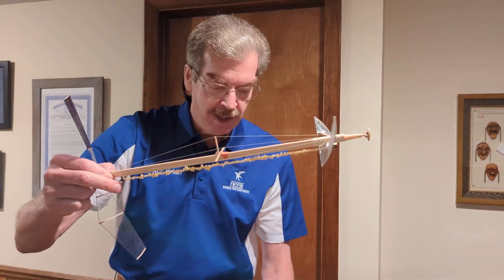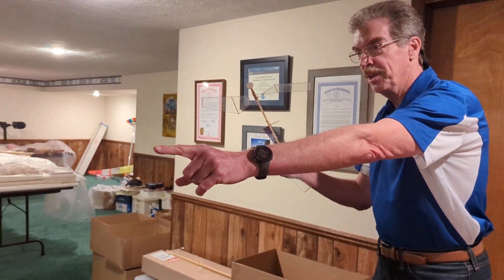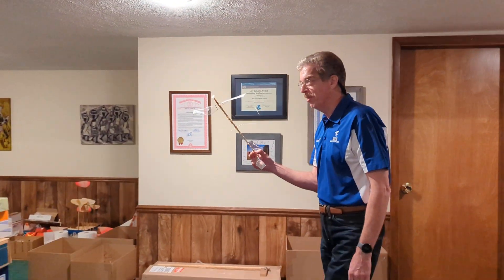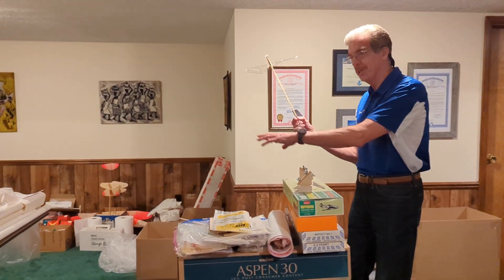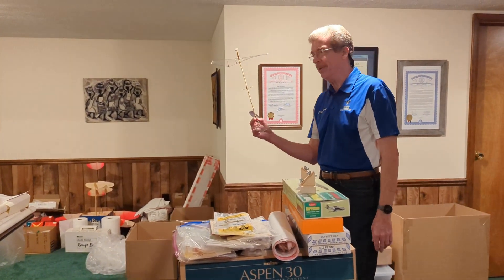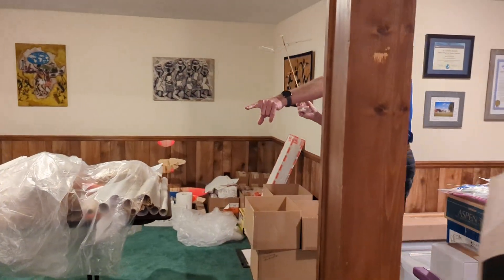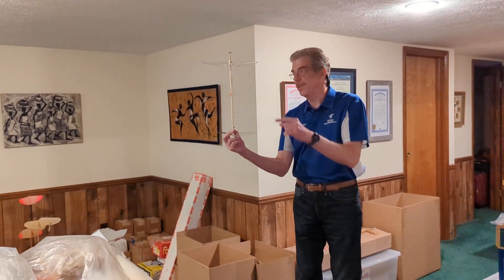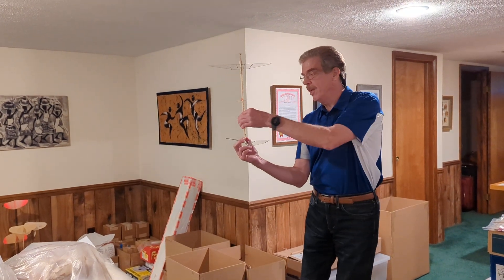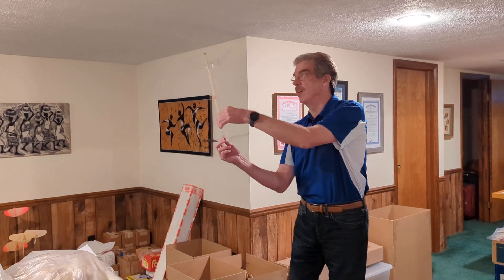So launching the helicopter — sorry for the huge mess; we're having some home renovation done and my entire workshop is out in the finished part of the basement. When you launch the helicopter, it's important to get the upper rotor spinning first and then just set it on the ceiling.